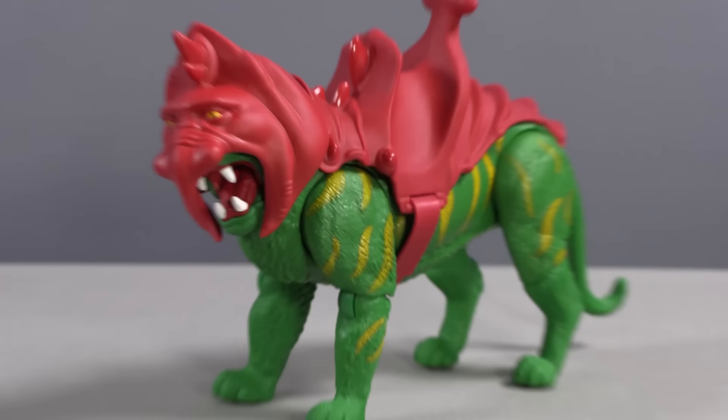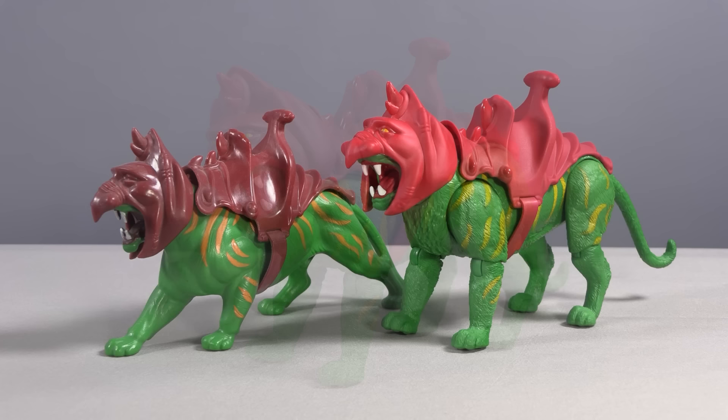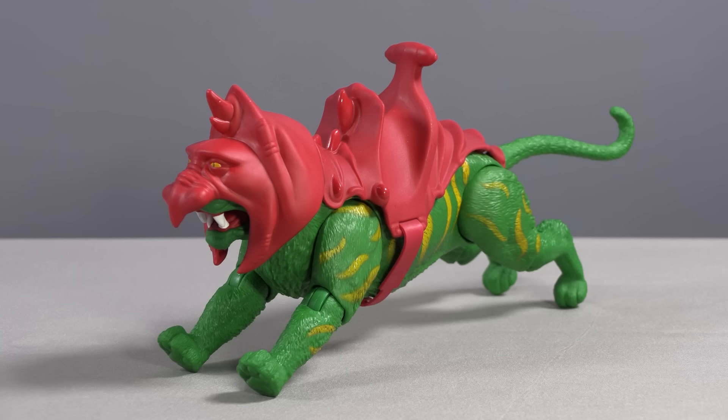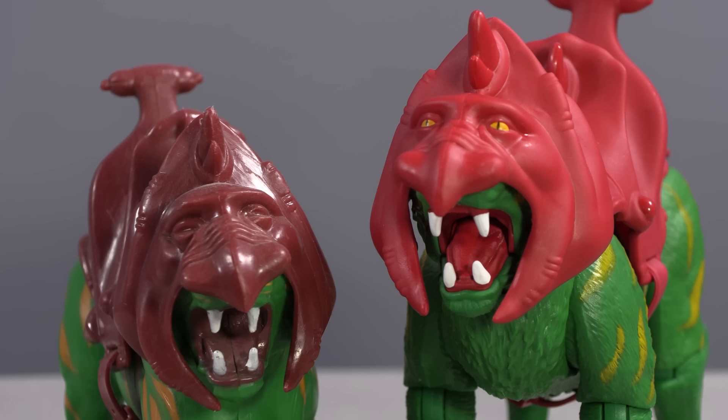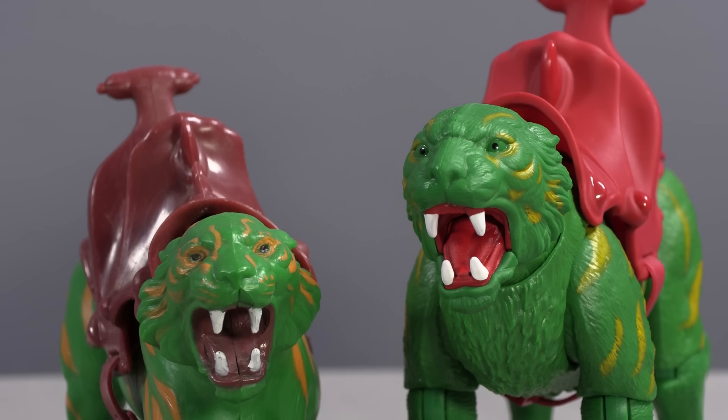Unlike most Hasbro figure lines, Mattel didn't leave their Origins figures to stand alone. In this first wave, we already have Battle Cat for He-Man. Like the figures, he's a revision of the original vintage Battle Cat, which was originally a repaint of a Big Jim Tiger from the 1970s. Battle Cat didn't have any articulation; now he has movable legs at the shoulders and elbows, neck and tail, and even an opening mouth. A great addition are the yellow eyes on the helmet giving him that famous Filmation look. Strangely though, his actual eyes are now green with black pupils and disappear into the plastic — the one area where the vintage original is superior.